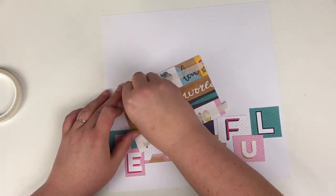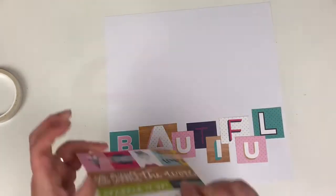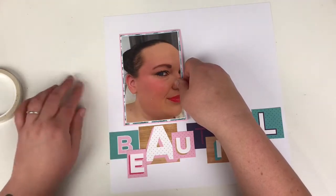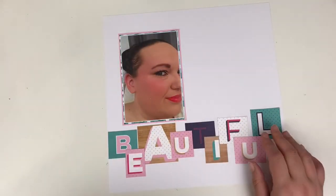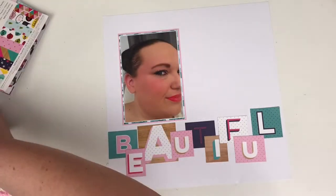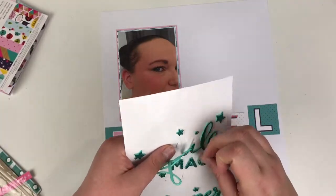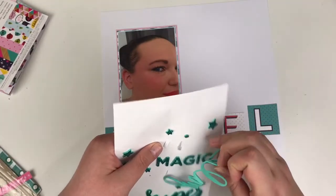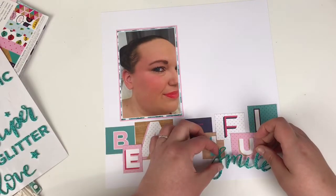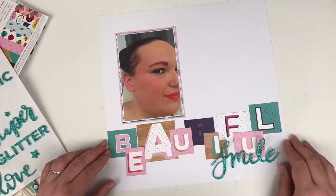My photograph is layered on the teal camera paper and the pink spotty paper. I'm adding double-sided tape to the back of the photo — I do need to get my ATG gun refilled and there's nothing worse than having to peel that backing off. Next up, the embellishments: here's the rest of the title coming in. These stickers are from the Glitter Girl collection too, and through kits and purchases I ended up with three packs of them.